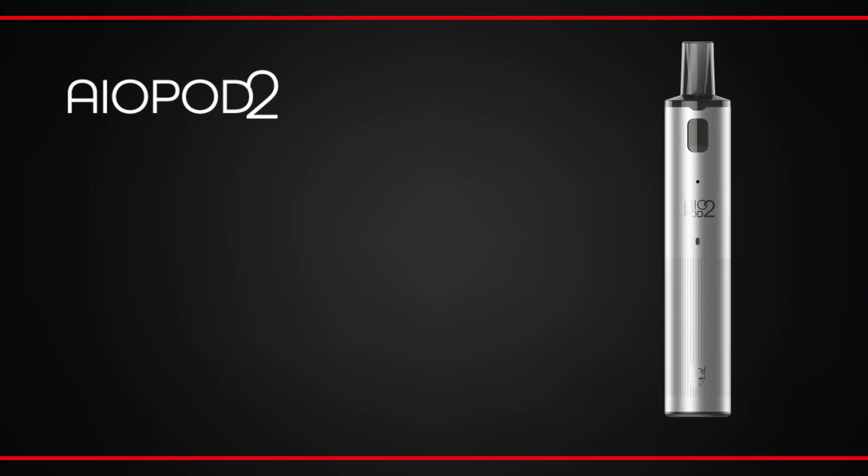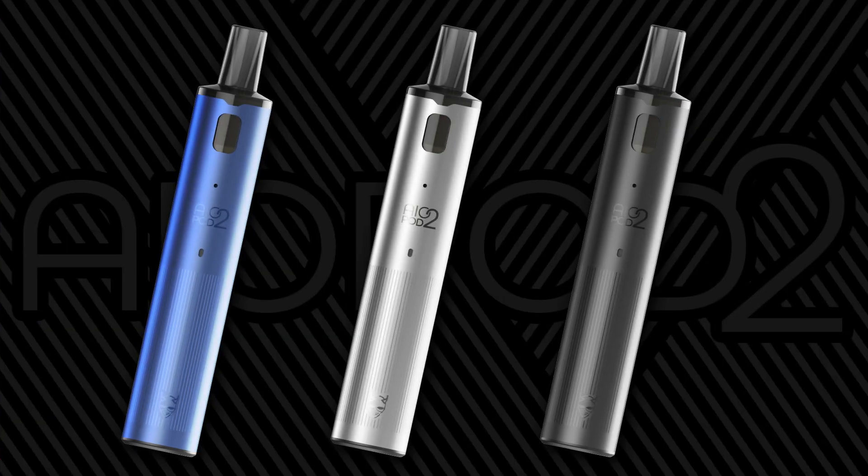The device is a refillable pod system with a fixed atomizer head. A fixed atomizer pod means there's no need to change atomizers — once the atomizer reaches the end of its life, simply change the entire pod. This kit is marginally taller than the original AIO Pod but remains incredibly compact and lightweight. There are subtle enhancements to the finish with accents across the body and three colour options: blue, silver and black.